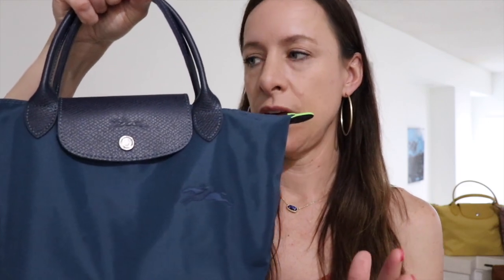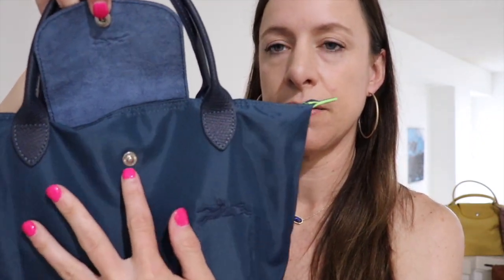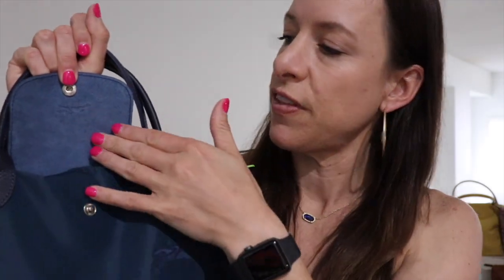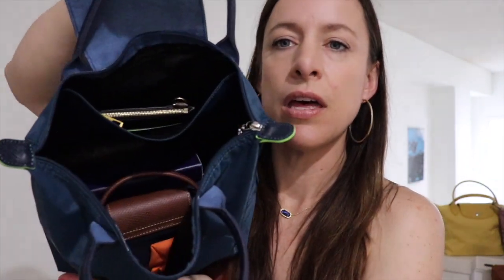I never use an organizer in my size small bags because I like that slouchy effect, but you could definitely put one in to keep things from jumbling around. The bag has a snap here and then this underside flap is a very smooth, soft suede-feeling leather. You open up the bag to expose the zipper.